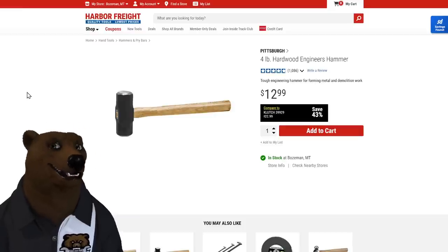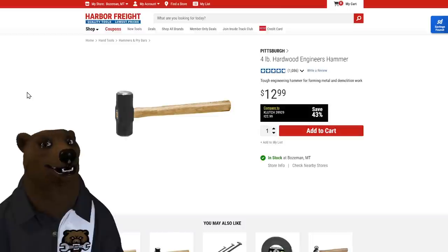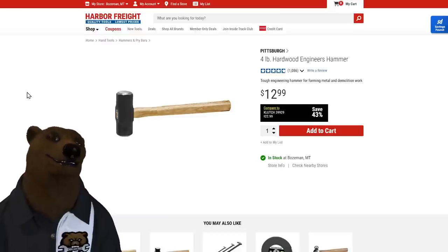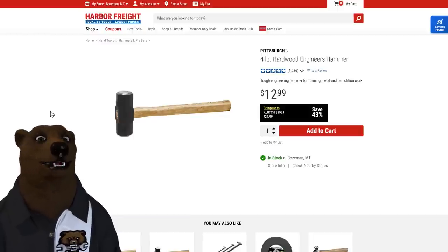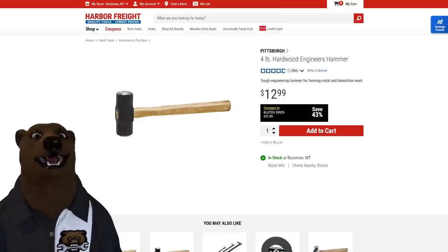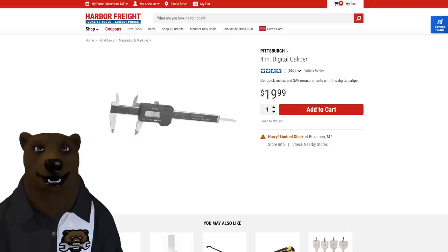Speaking of that, my favorite hammer — I love my Estwings and such, but this is the four-pound hardwood engineer's hammer. Don't call it a sledge — this is your persuader. When something needs a little extra encouragement, that's what this is for. I carry it with me in the truck and use it all the time. There's always a reason to have this around.